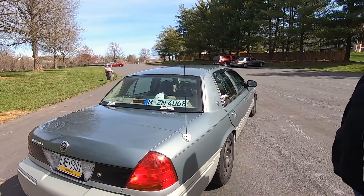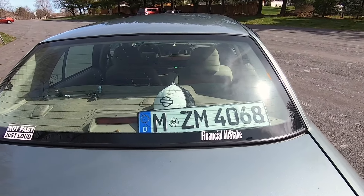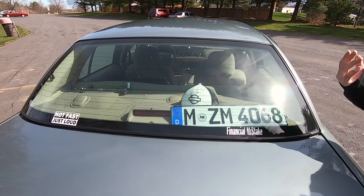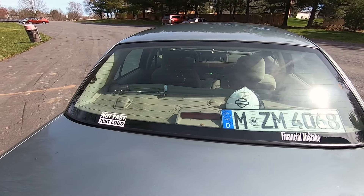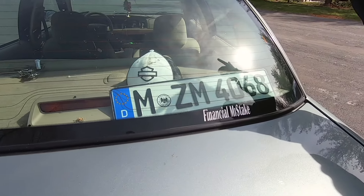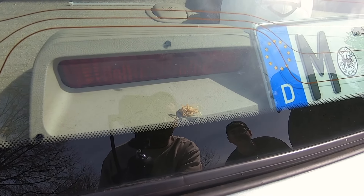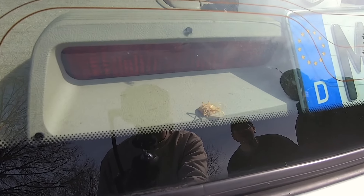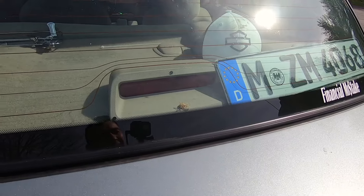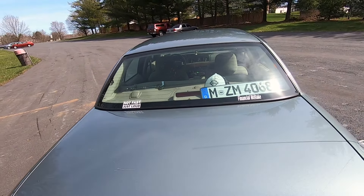Yeah, we don't talk about the scratches — that's why the wiffle ball is there to cover it. I got a German plate that I've had since I was like 13 — just threw it in here because why not. Just a couple stickers — 'financial mistake.' Had one exactly like it on my old Sable, so for the memories I had to keep it. That dent came from the old owner — it's just been there. I also have a bulb blown in the third brake light I have to replace at some point.